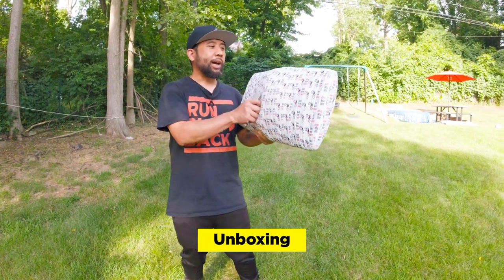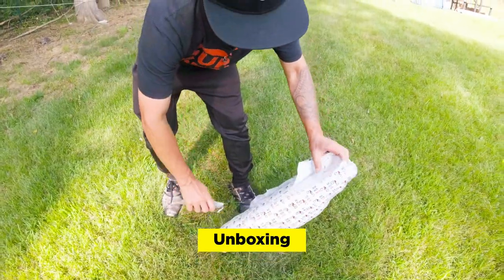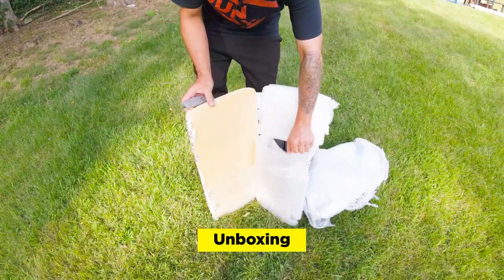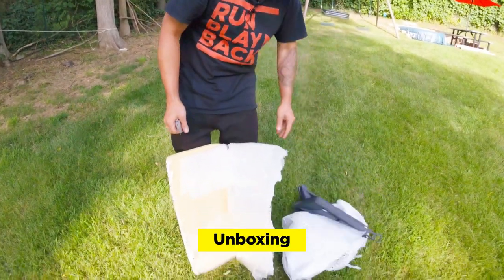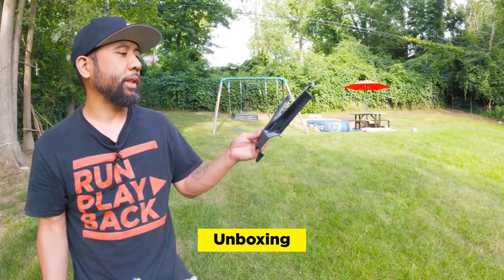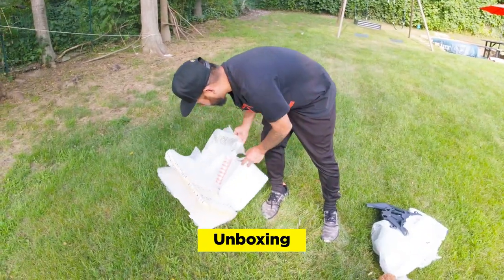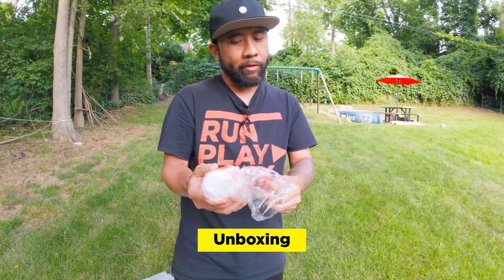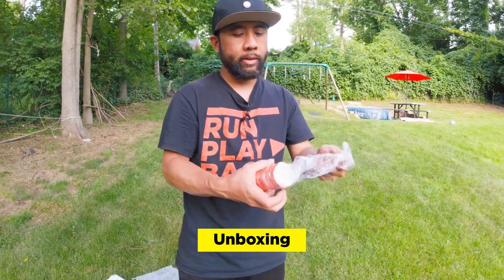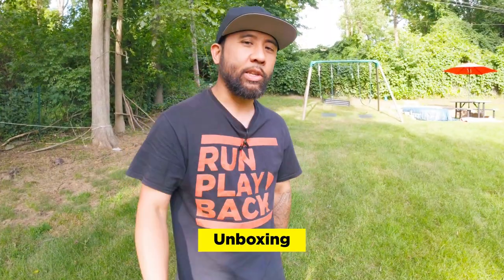We have a new package from Suron Shop — took a while, got stuck in customs. Let's see what's inside. It looks like we have some swingarm guards, some hardware for the peg brackets, and our custom spring — I think it's a 550 pound spring. Very cool, let's install it on the bike.